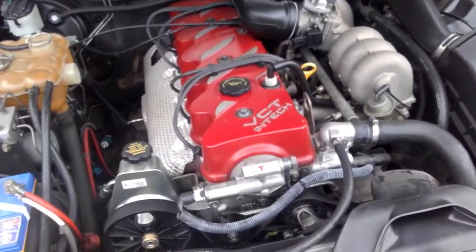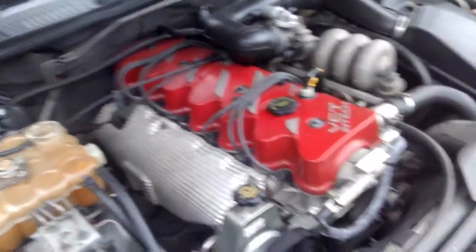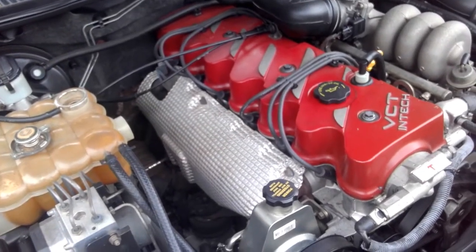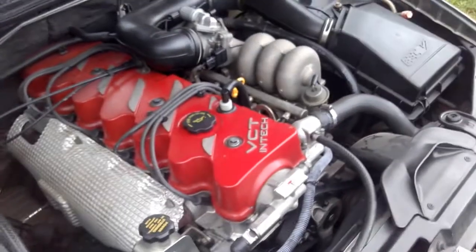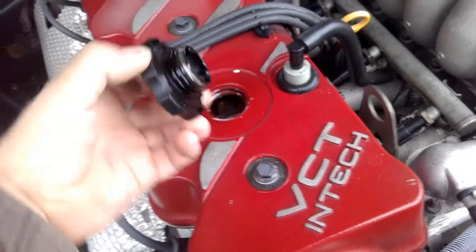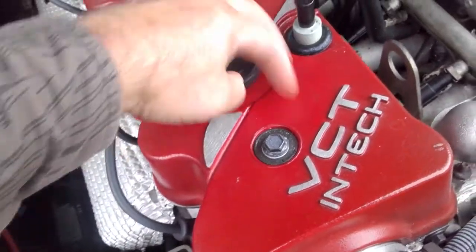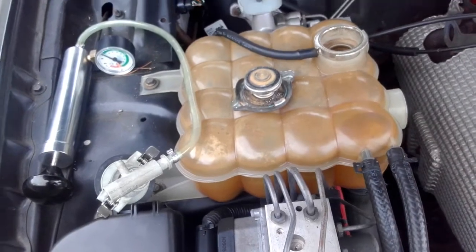G'day, this is the Jimmy Hack Channel. Today we're going to be looking at a suspected head gasket failure or crack in the head around the exhaust valve seat. The first telltale sign is to have a look in here and see if we've got some milk — and yes, we've got a bit of white color there. That tells me we're getting moisture in the engine. The next thing we're going to do is pressurize the system.